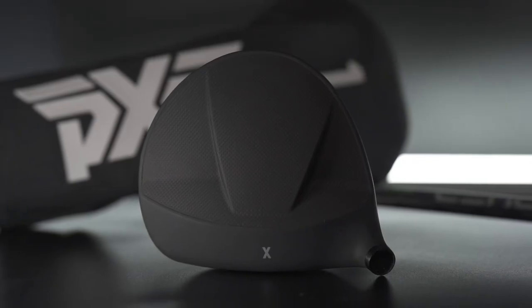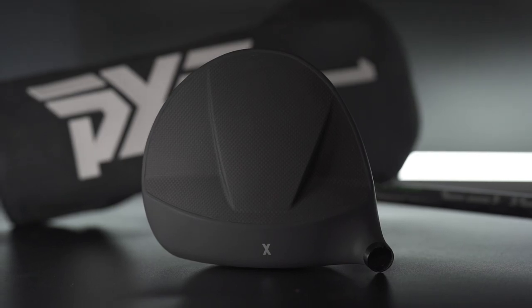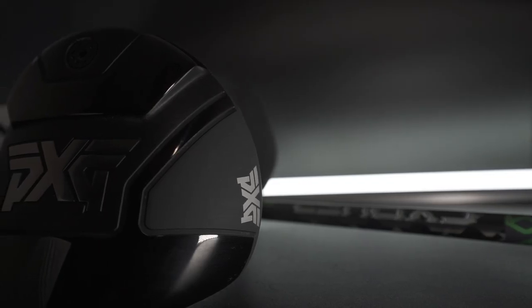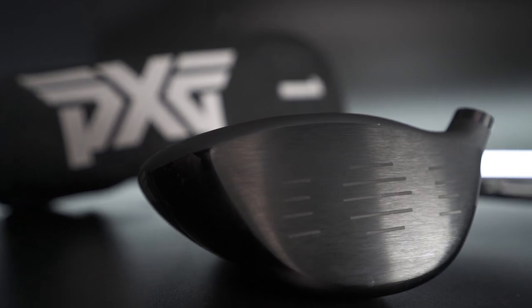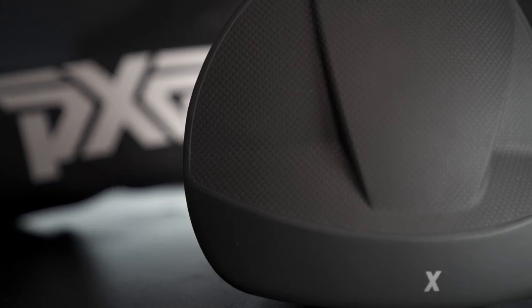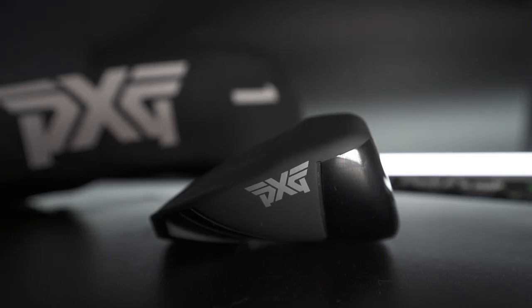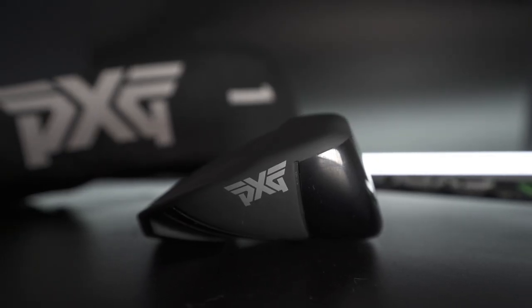The PXG 0211Z driver is designed to be the most user-friendly on the market — maximum forgiveness, low and deep CG for effortless high launch. This driver is part of a new range of clubs aimed at a very specific category of golfer, and that category of golfer could be bigger than they think.